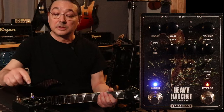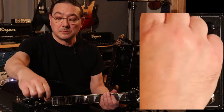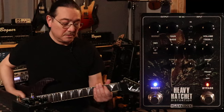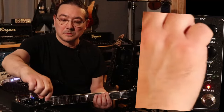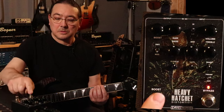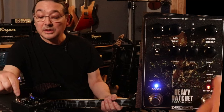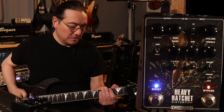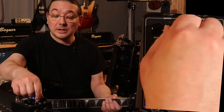So let's try and boost it. The boost is set pretty high as you can see. Listen to that. Let's gate it a little bit more. Turning the gain.